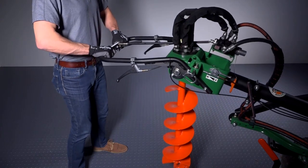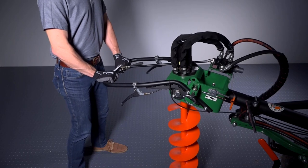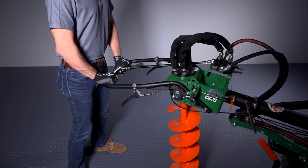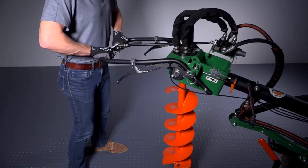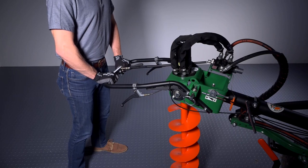To clear the hole while drilling, continue to squeeze the forward lever and raise up on the handle to lift the bit 12 inches or so. Then push back down on the handle to start drilling again. The lifting and drilling action will help clear dirt from the hole.